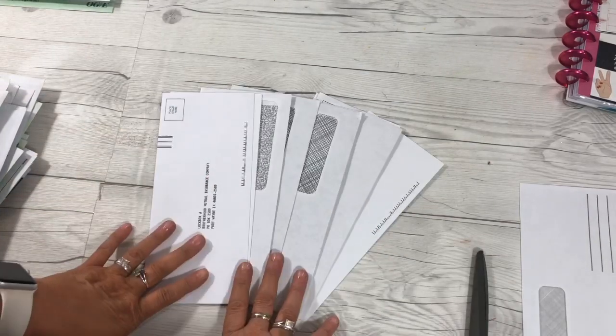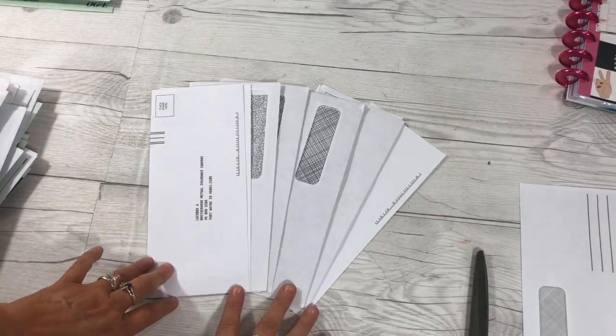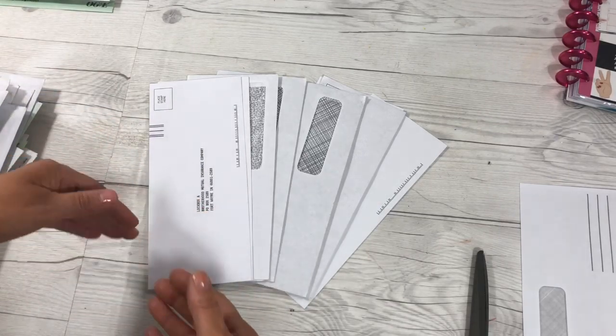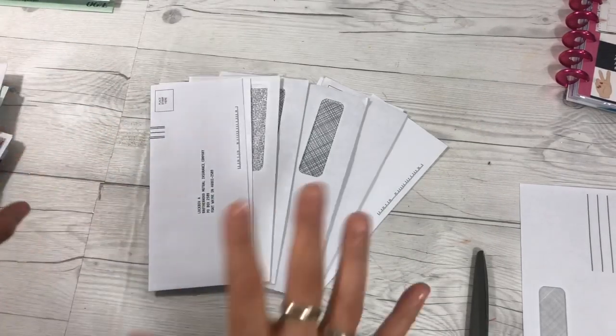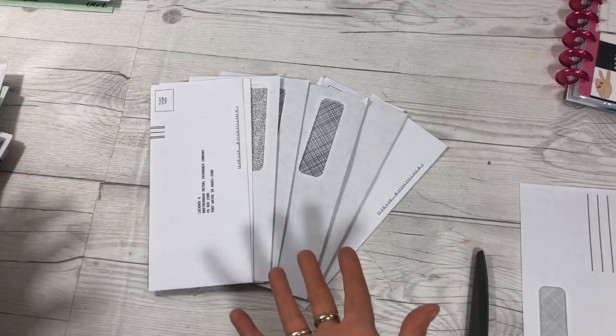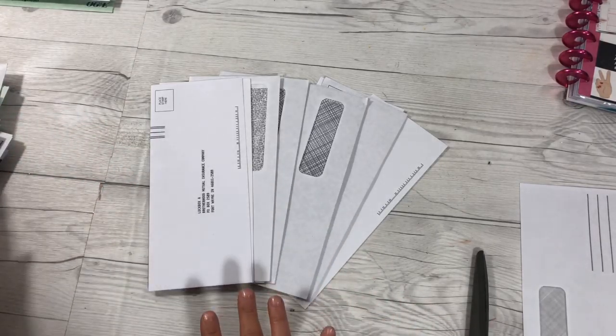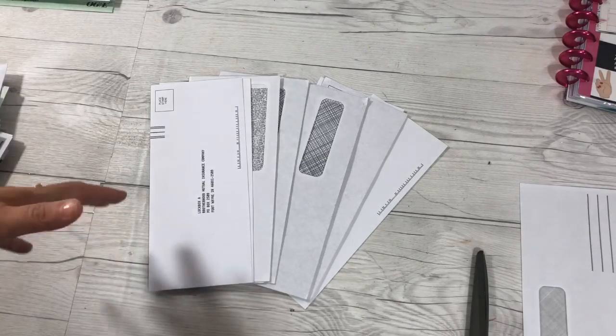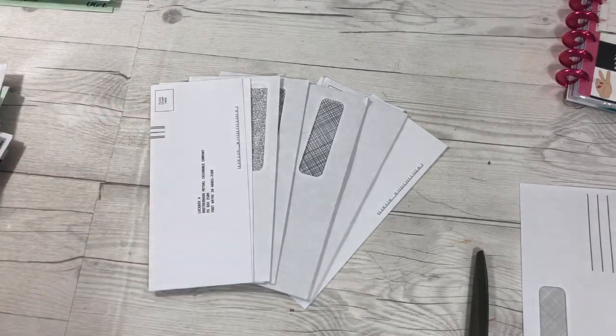Now it's best if you get them the same size because you're going to be interlocking them and gluing them. Next you need to decide on what theme you want and what papers you want to use. I'm going to show you the supplies that I've gathered and things that I think I might want to use to enhance, embellish, and decorate my junk journal.